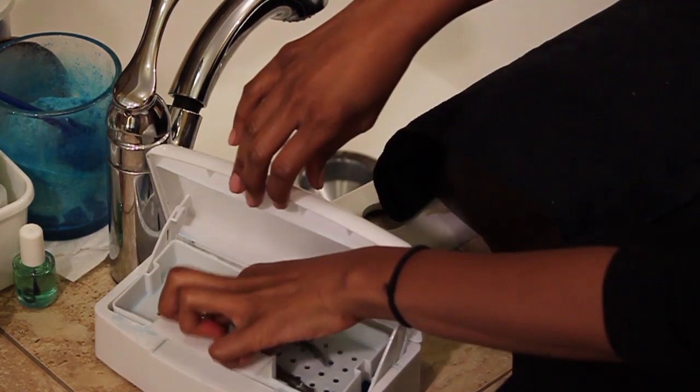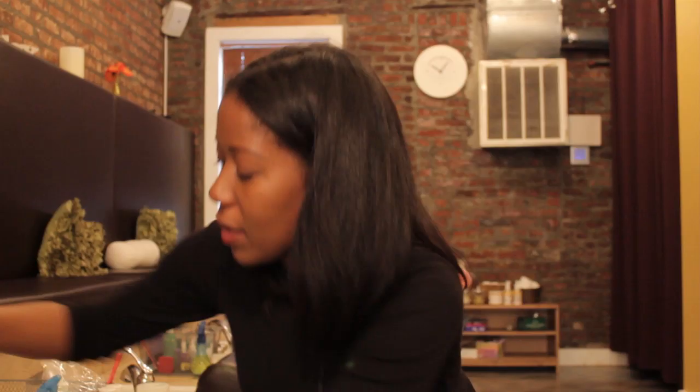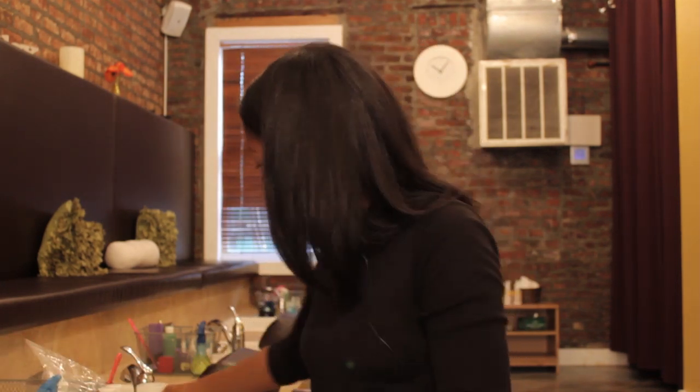After that, take them out and rinse them once again. Then you can leave them to air dry, and there you have clean, fresh tools ready for use.